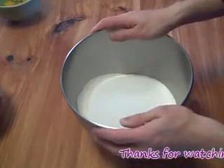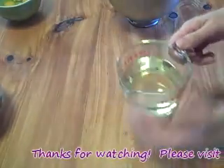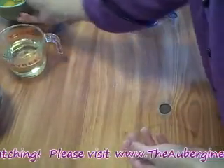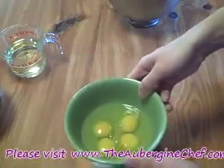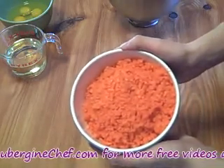Before we head over to the mixer, let's go ahead and go over the rest of our ingredients. I have one cup, or seven and a half ounces, of vegetable oil. I have four eggs. And I have three cups, or 15 ounces, of ground carrot.